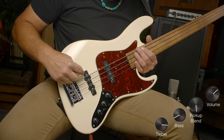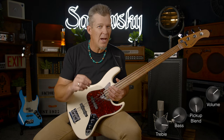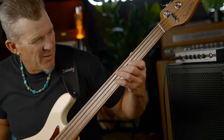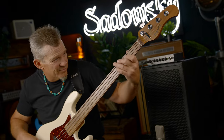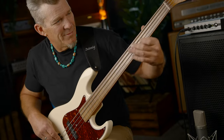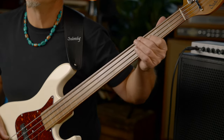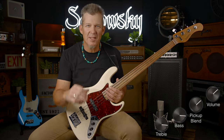Now I'm going to go to just the bridge pickup and I'm going to do what I like to do, which is turn up the active bass about halfway. Now we're in passive mode, and I have the blend control right in the middle, both pickups.